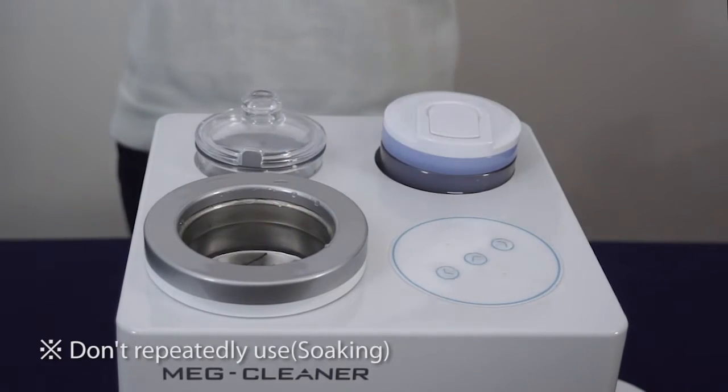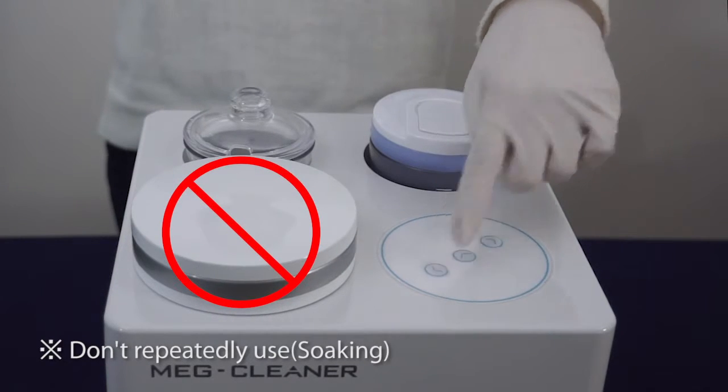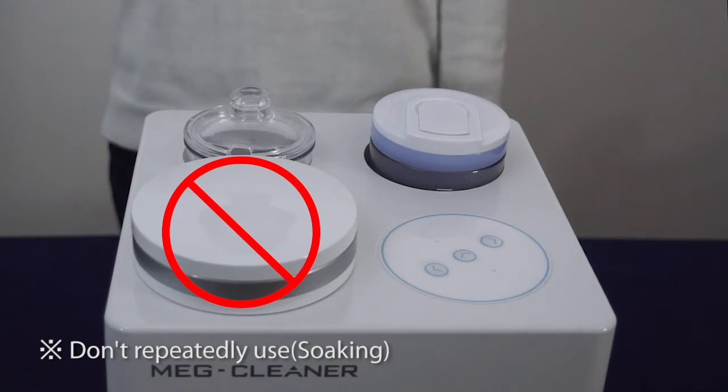The cleaner can be damaged if ultrasonic cleaning is done repeatedly. Please let it rest for at least 25 minutes before the next usage.